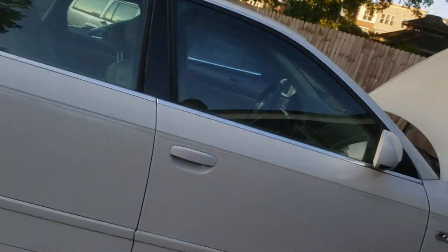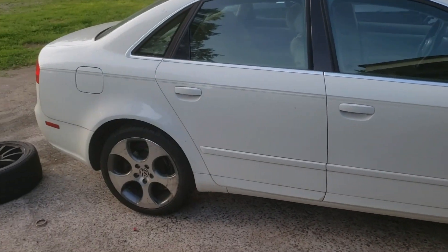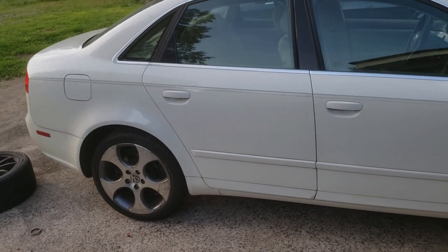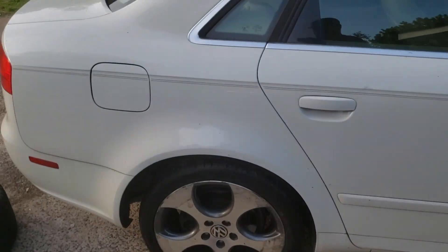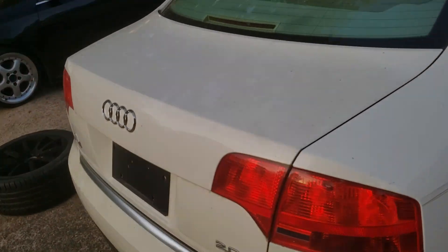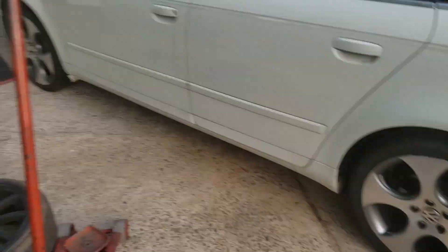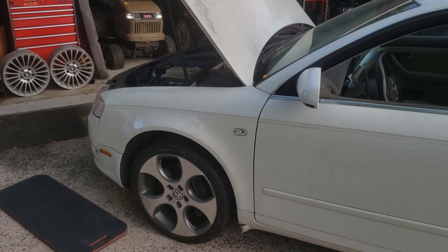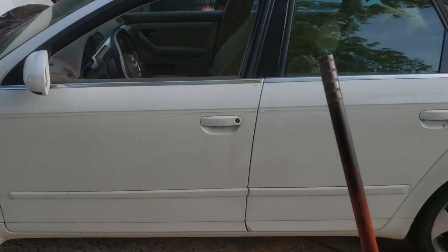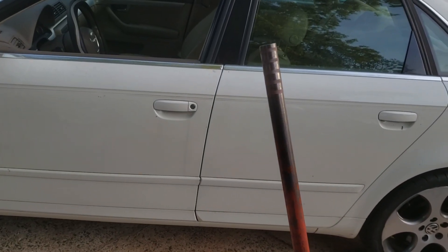That's with those wheels on there — not terrible. They're a decent looking set of wheels. I think the gray looks pretty good with the white. It definitely doesn't look as good as on a Jetta or a Golf, but not terrible. I'm definitely going to have to condense this video down because I'm not going to upload a 30-minute video.